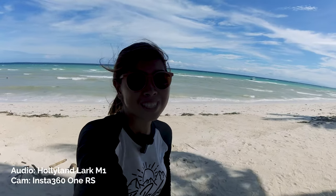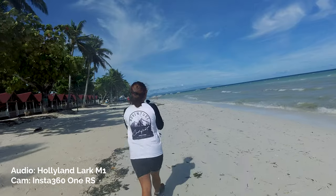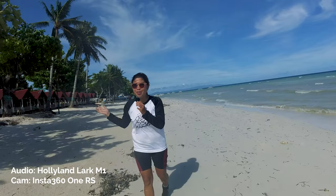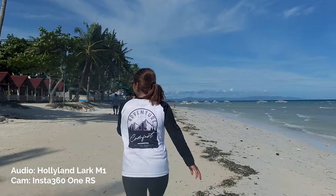It's very windy right now and I'm using the LARC M1 with the Insta360 OneRs. Let's see the wind quality. I'm walking at this very scenic location — I've been living here on this island for almost two months. It's loud because I'm surrounded by pristine beaches. I'm going to move further away from the camera and try removing the dead cat. This is the sound of LARC M1 without the dead cat. And this is the sound with the dead cat. Thankfully, the audio quality is still good.